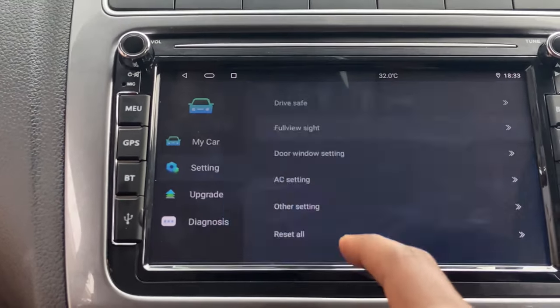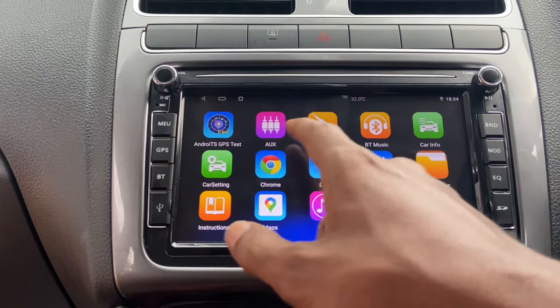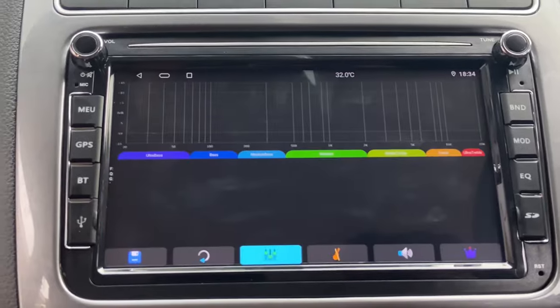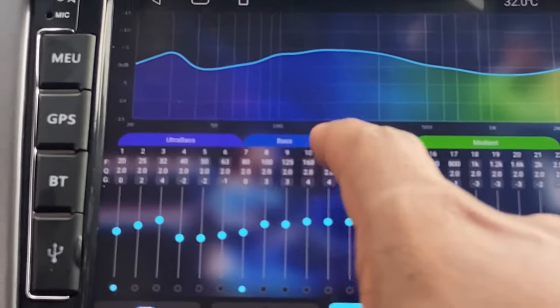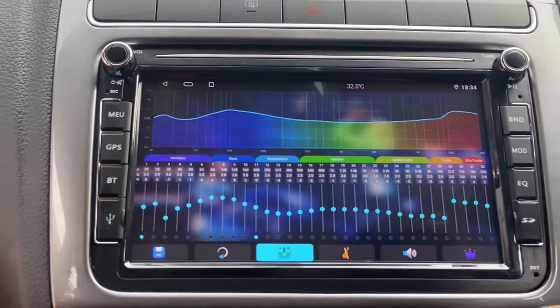There is a My Car option with settings like 3D view, 360 camera, and door settings that we can customize through the system. The EQ is the DSP feature which helps to adjust bass, ultra bass, and treble options — we can customize the audio based on your preference.